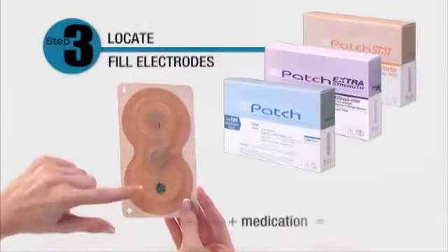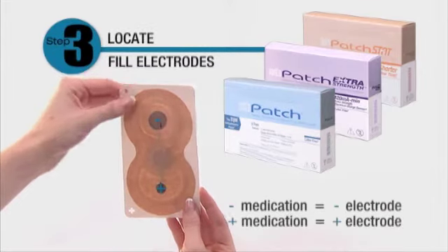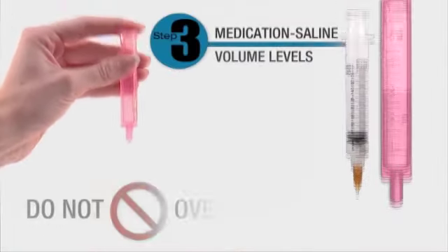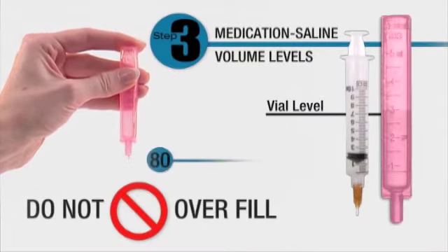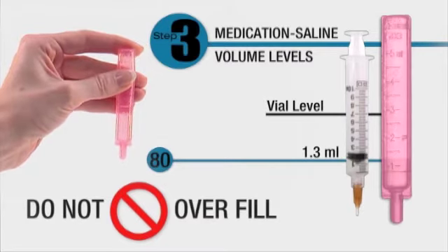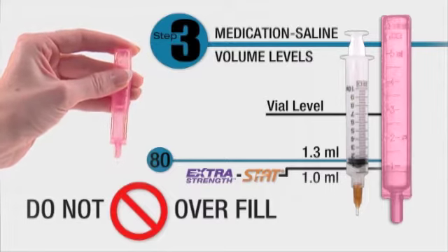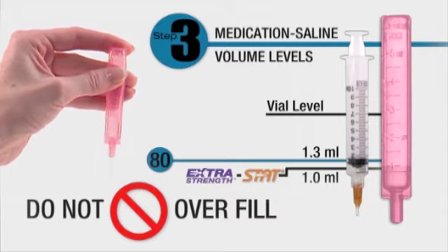Locate both the positive and negative electrode pads. Add positive charged medication to the positive pad, or negative charged medication to the negative pad. Medication and saline fill volume for the 80 is 1.3 milliliters, and for the stat and extra strength, 1 milliliter. The saline vial contains more than the required fill volume. Do not overfill — squeeze out the excess before you begin.